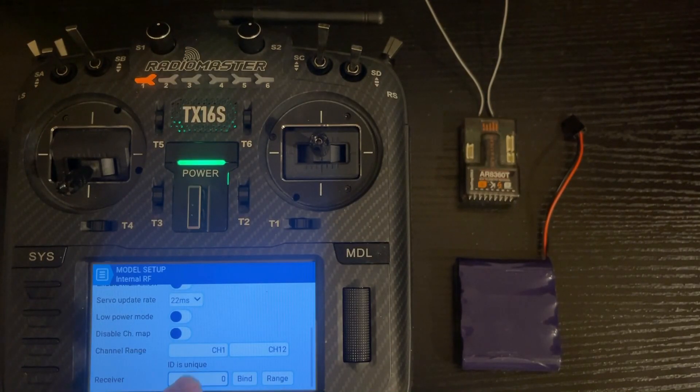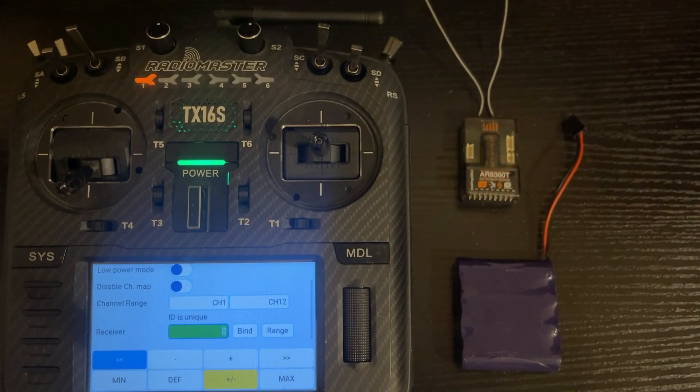If you select a receiver number that's already in use, a red caption will appear telling you it's in use — you can see here it says 'ID used' in Model 02. If this is your first receiver you won't see that message, but once you start setting up multiple models you'll be aware that a red caption comes up if you try to use the same ID. So we're going to go to Receiver 1.